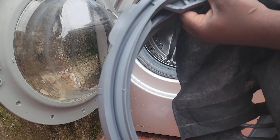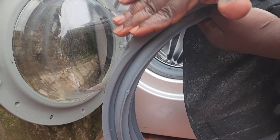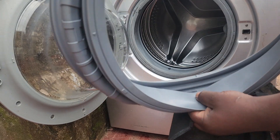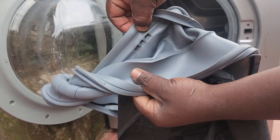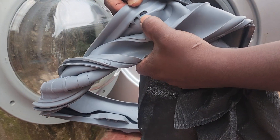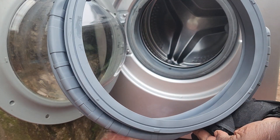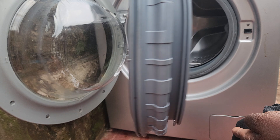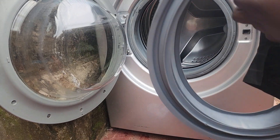The gasket has drainage holes at the bottom part. This is the top part and this is the bottom part — if you look clearly, you can see the drainage holes. So it's recommended that if it's torn in any way, you replace it. That's the best idea.